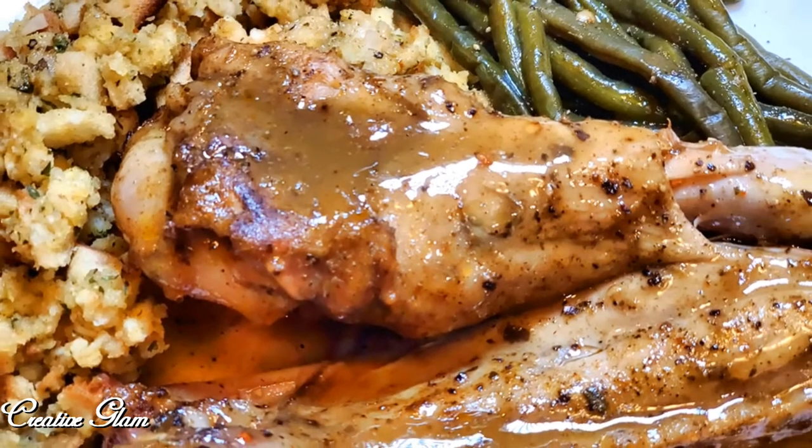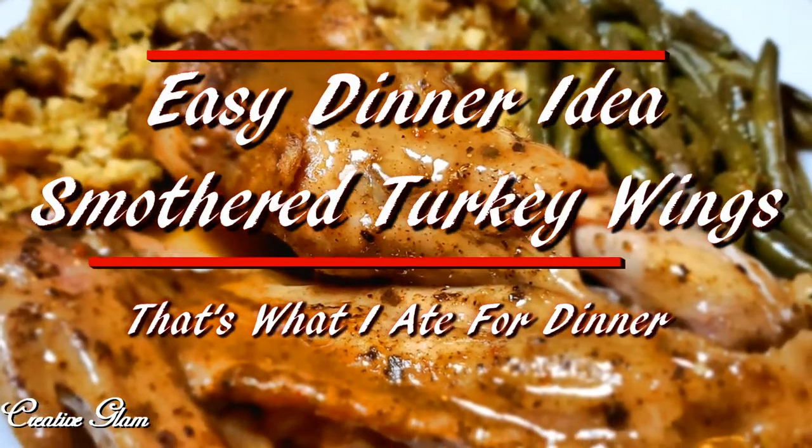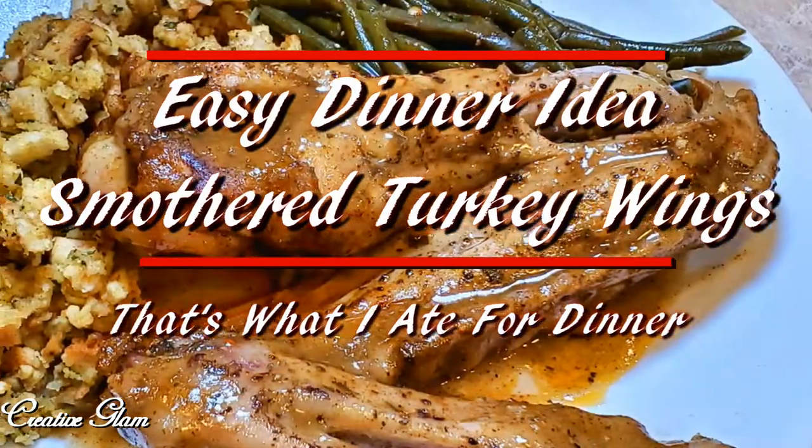Your family always asking you what's for dinner? Well, I have an easy dinner idea: smothered turkey wings. That's what I ate for dinner. Stay tuned.